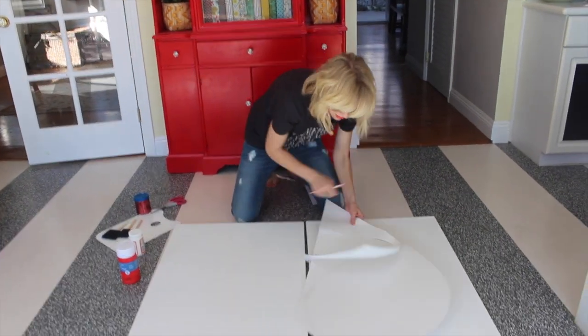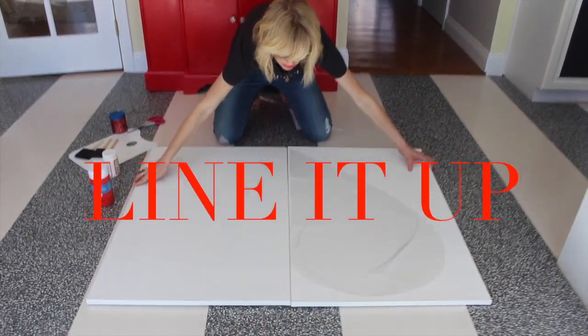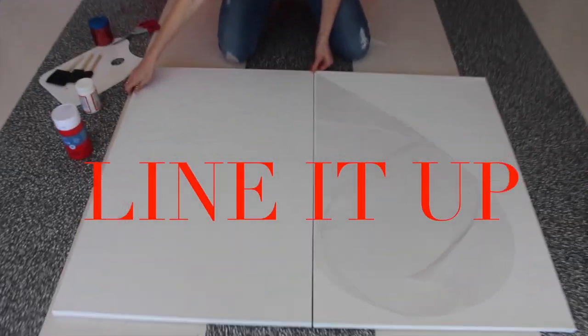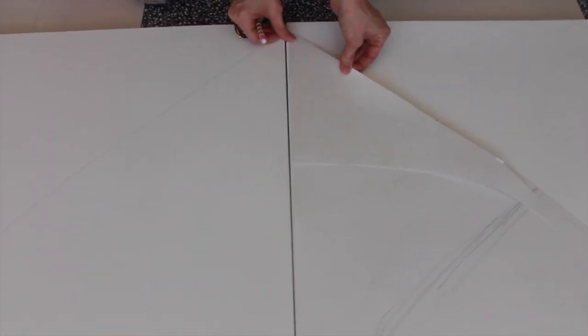Flip it over to the other side, just like that. Push it together and line it up to make sure that when you push them together you can see that the heart lines up on both sides.